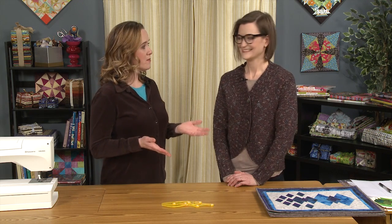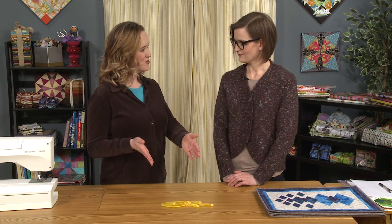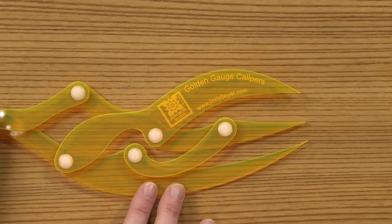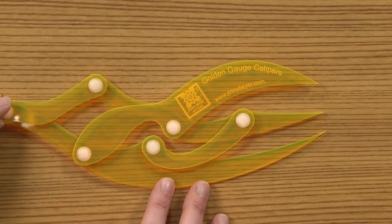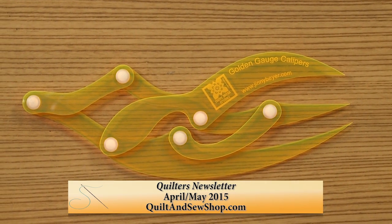We're here today to talk about this handy dandy, kind of odd-looking tool here in front of us. This is the Golden Gauge Calipers from Ginny Beyer's studio, and I used these to develop the easy lesson for our April/May 2015 issue.